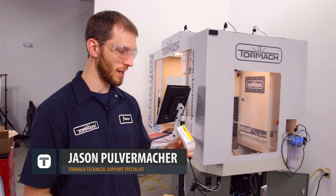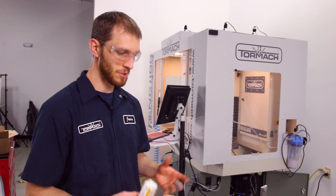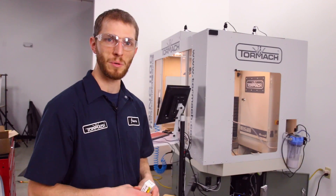Hi, Jason with Tormach. We've got a tooling video for you guys today. Thanks for coming and checking it out. We're going to talk about our die-jet cutter — a high feed style end mill that we can use with our modular TTS tooling. Let's dive into this thing and see what kind of capabilities it has and how to utilize this tool.